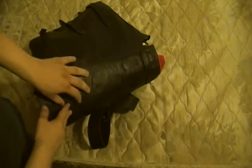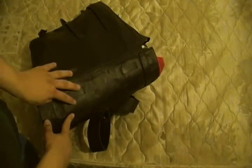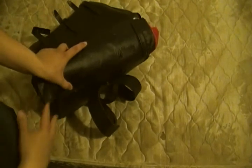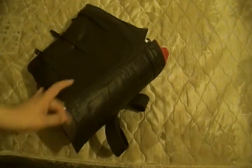This top part right here — I've seen a lot of reenactors put their blankets on here, but that's not actually what that's for. That's actually for a great coat. So if you see someone wearing like a quilt on there, that's not correct.